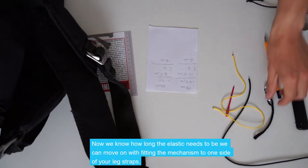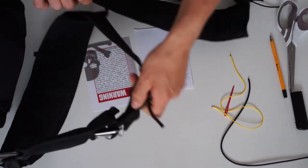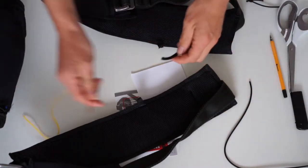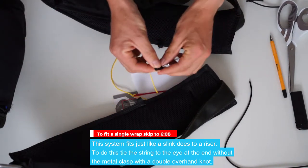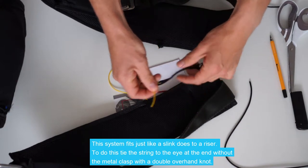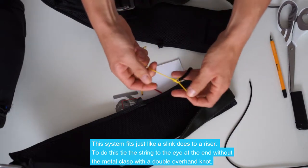Now we've worked out how long the elastic needs to be, we can move on with fitting the mechanism to one side of your leg straps. This system fits just like a slink does to a riser. To do this, we're simply going to tie the string to the eye at the end without the metal clasp, tie it with a double overhand knot, like so, and pull it tight.